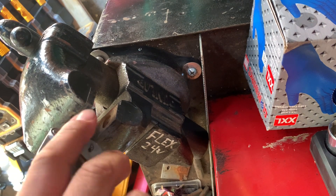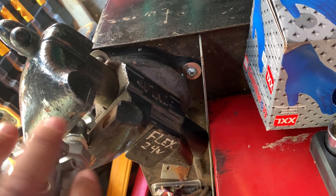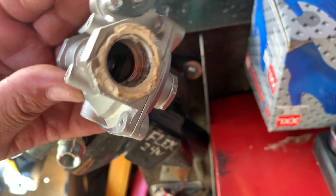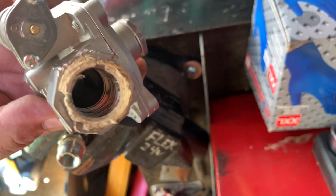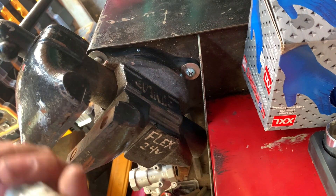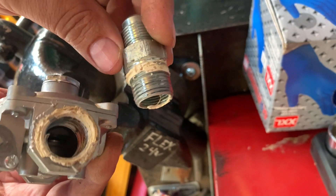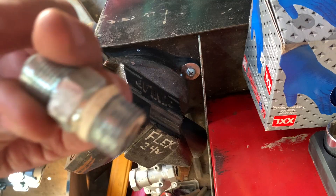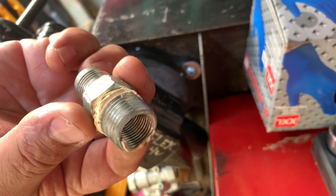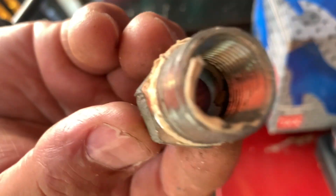Oh my goodness — unbelievable. Look at that. This is so horribly done. Don't do this, guys. Thanks for watching my video. I'm glad you stuck around to the end. Remember: too much dope is too much dope. This is ridiculous — just got pipe dope inside! Hope you enjoyed the video. Peace!